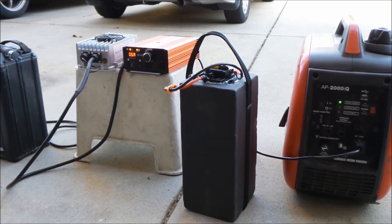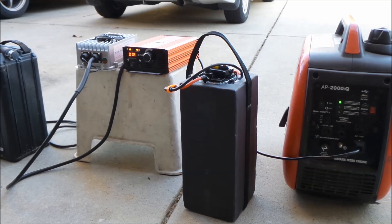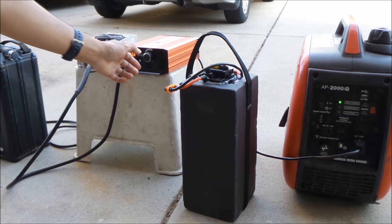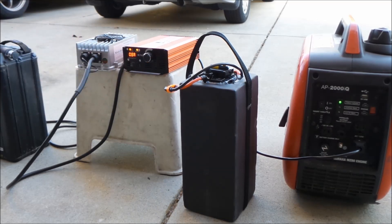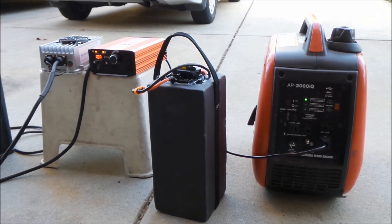6 amps. 7 amps. 8 amps. 9 amps. Wow, that generator is working hard — you can hear it chugging away. 10 amps. It's taking it like a champ. I've got nothing else plugged into it though.